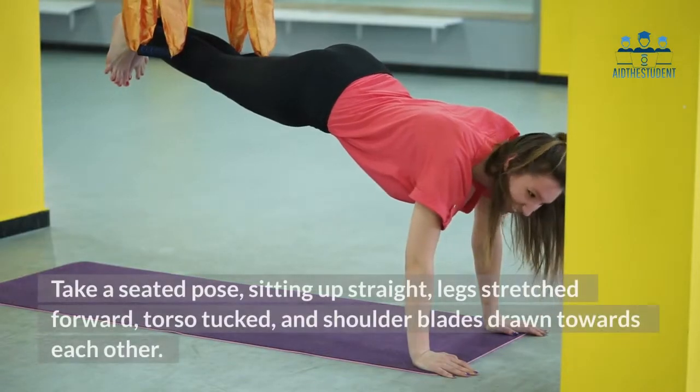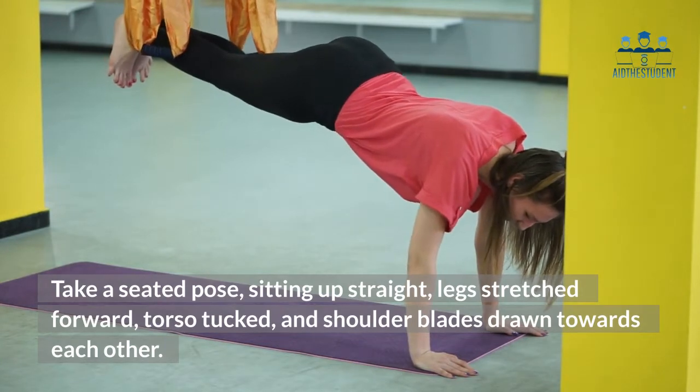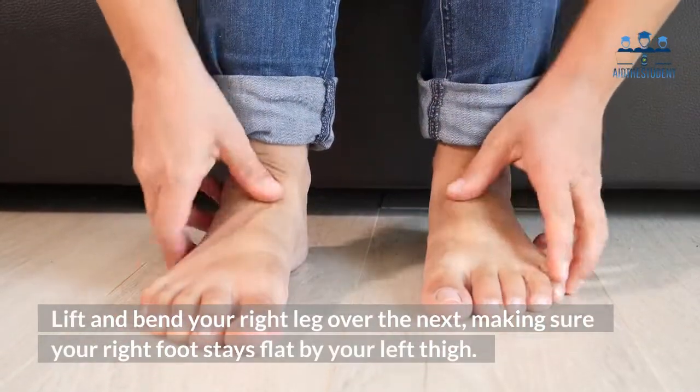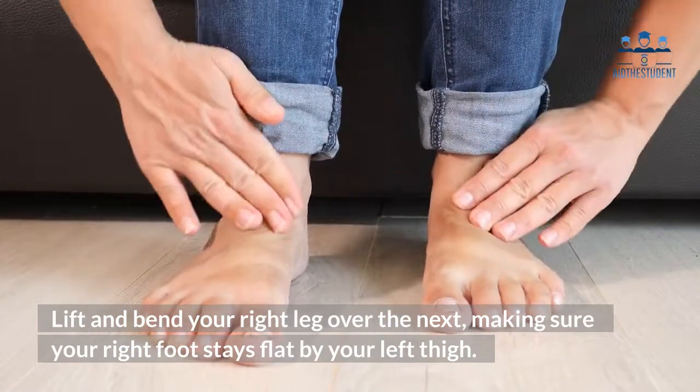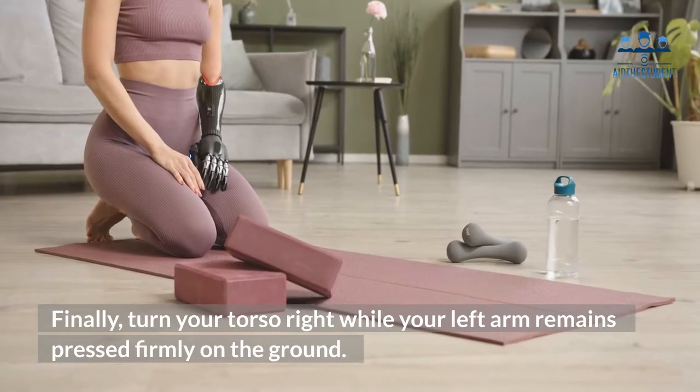Take a seated pose sitting up straight, legs stretched forward, torso tucked, and shoulder blades drawn towards each other. Lift and bend your right leg over the next, making sure your right foot stays flat by your left thigh. Finally, turn your torso right while your left arm remains pressed firmly on the ground.